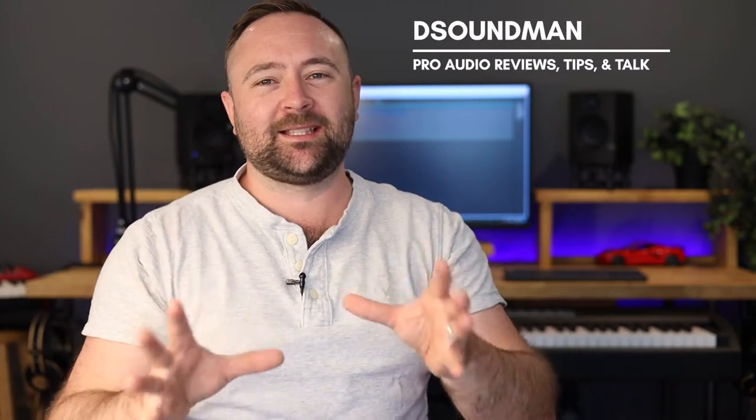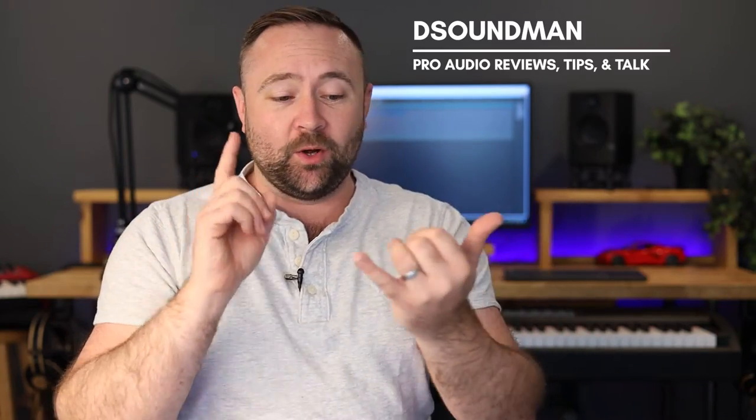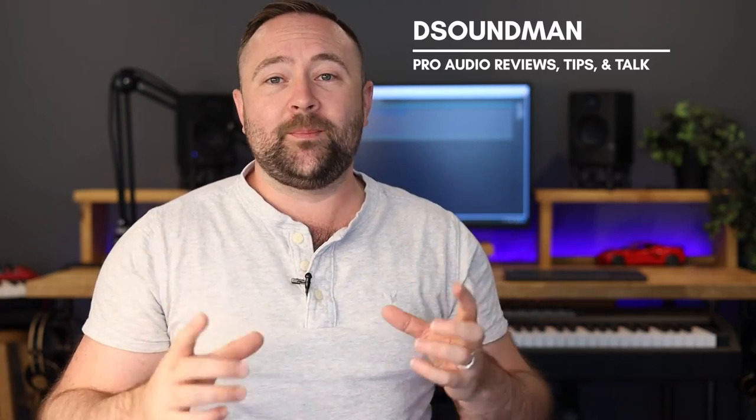We're back again with another quick tip. Today we're talking about how to customize the drum pads on the Oxygen Pro line — the Oxygen Pro 25, 49, and 61 all come with great drum pads. We'll cover how to get the drum pads on a different MIDI channel than your keys, so you can play an electric piano on the keys and drums on the pads at the same time, as well as how to change and customize each pad with different colors, MIDI notes, MIDI channels, and some other cool stuff.